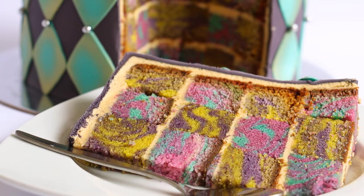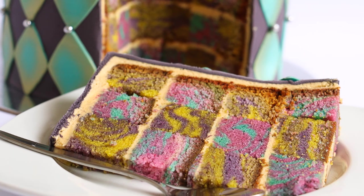Hey guys, welcome to Rosie's Dessert Spot! In this tutorial I'll be teaching you how to make a tie-dyed checkered cake.